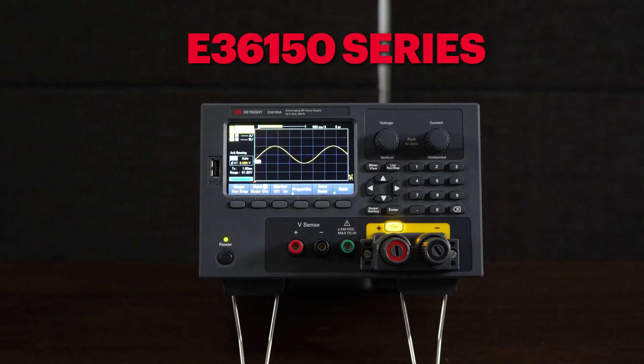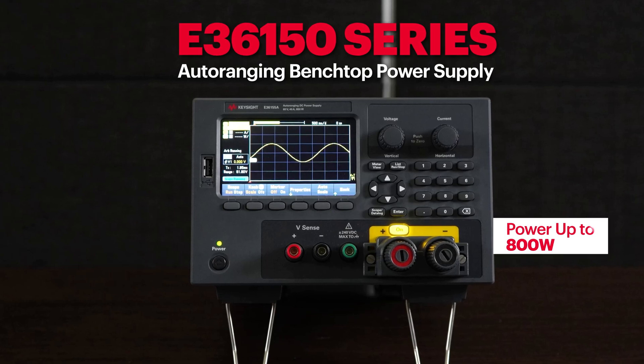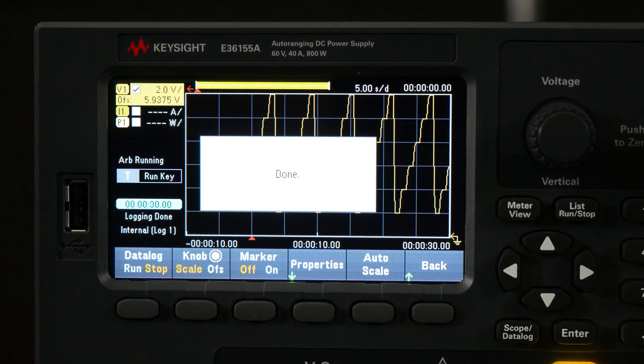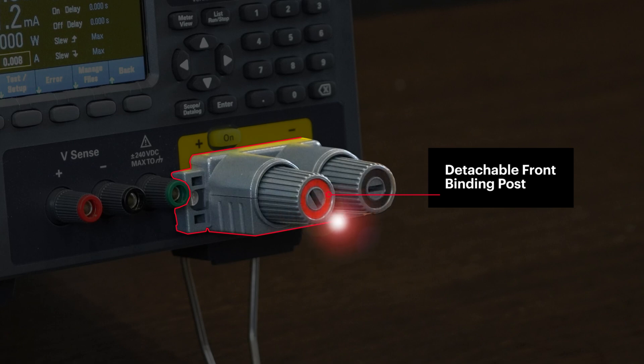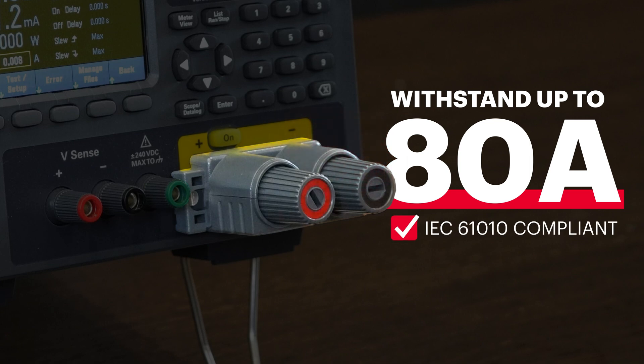With the new Keysight E36150 series 800-watt benchtop DC power supply, you can perform your testing safely and easily. The Keysight E36150 series features the world's first detachable front binding post that can withstand a maximum current output of up to 80 amps while complying with the IEC 61010 safety standard.